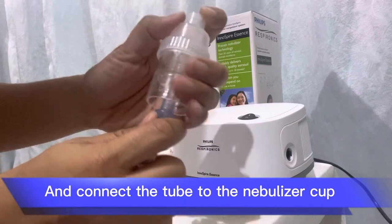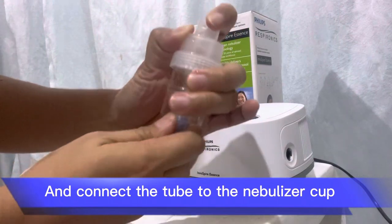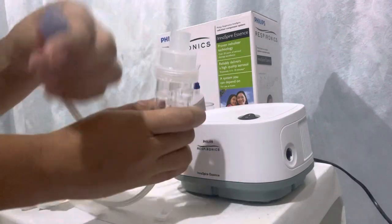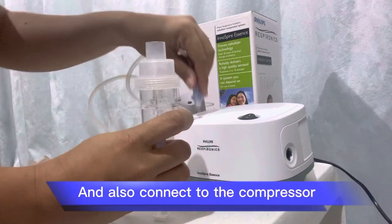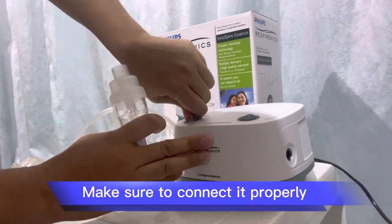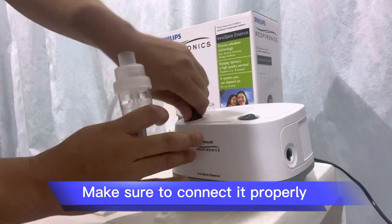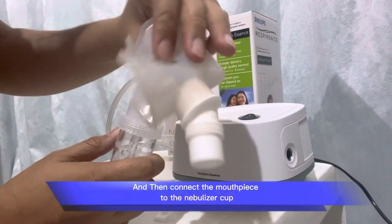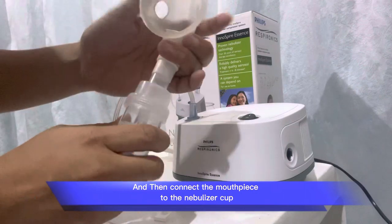Connect the tube to the nebulizer cup, and also connect it to the compressor. Make sure to connect it properly. Then connect the mouthpiece to the nebulizer cup.